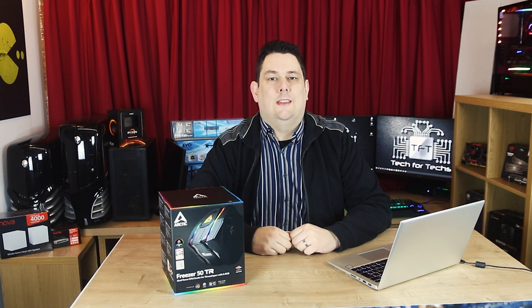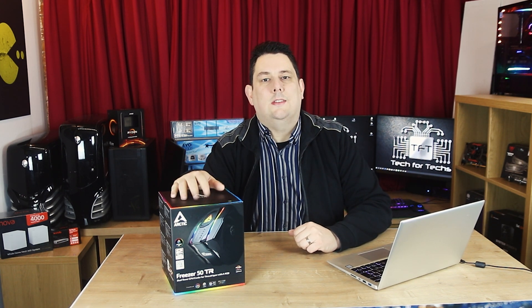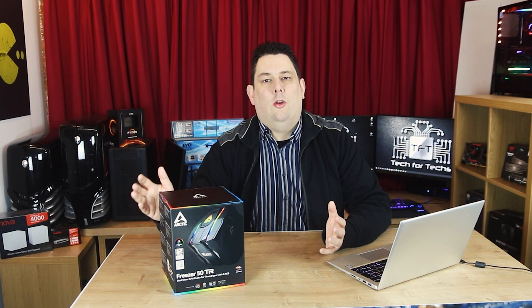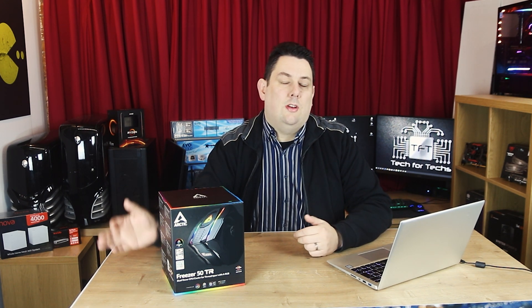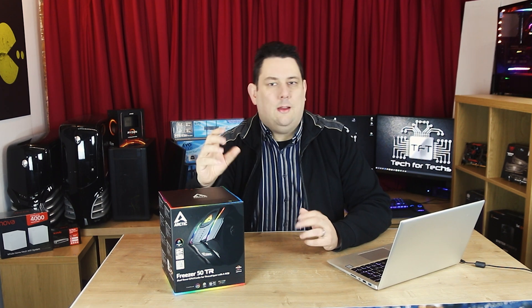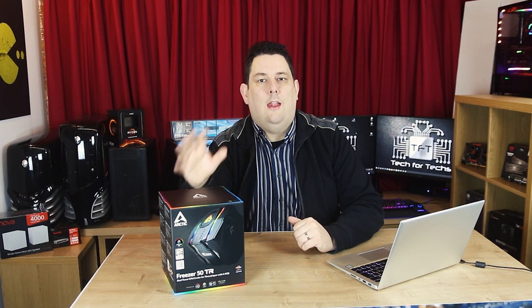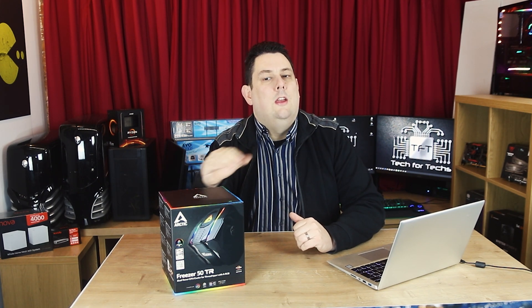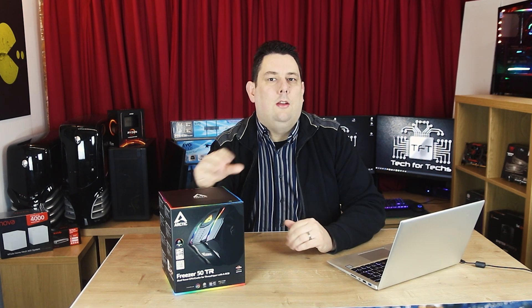Hi everyone, Phil from Tech for Techs here. Today we're going to be looking at this Arctic Freezer 50TR. What it is is basically a cooler in a push-pull configuration. It also has addressable RGB lighting on there, which to my knowledge is a first for Arctic. I might be wrong, but I don't recall seeing any RGB on any of their other products. So hopefully it's got performance and it looks good as well, because they're known for the performance but they've never really gone down the route of making them nice and flashy.